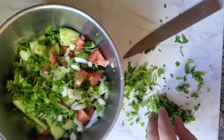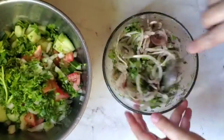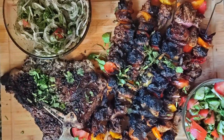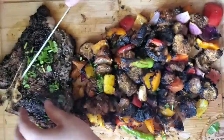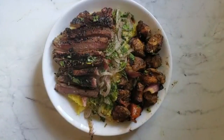And then my side salad is onion, cucumber, tomato, cilantro, lemon juice, olive oil, and salt. Then I'm just going to carve everything up, carve up my steak and take off the skewers from the chicken, and then we're going to serve it right over some fresh rice and then top it with some olives and some pickles.